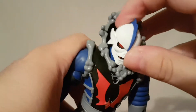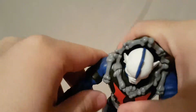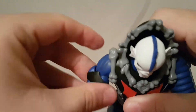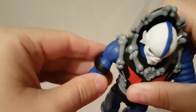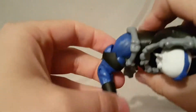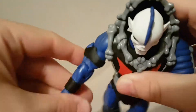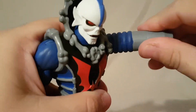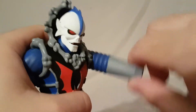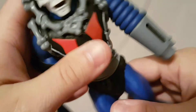Articulation: the head moves side to side but you don't really get forward and back. For the arms, you can move the arm this far forward and this far back. It's got a thigh sway, bicep swivel, single jointed elbow, wrist rotation, and a wrist hinge for the gun arm — it just does that movement. That doesn't look quite right to me, but maybe it's just me.